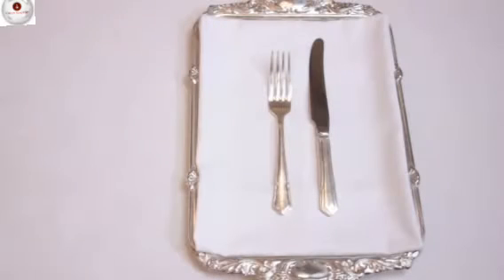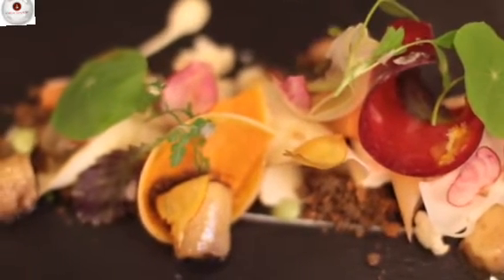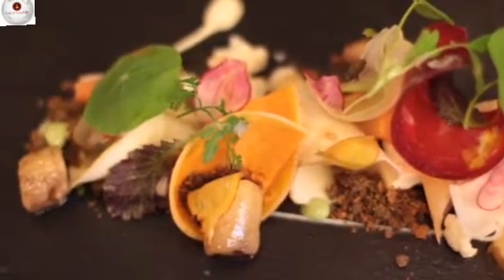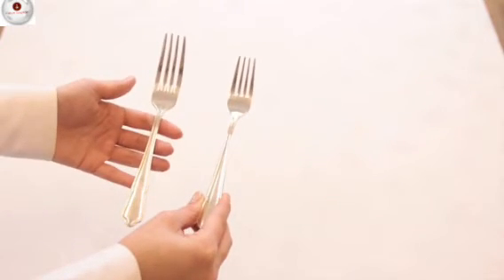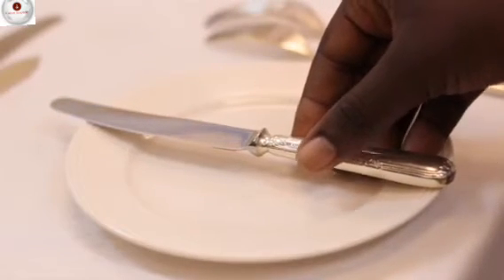The starter knife and fork are the perfect size and shape to enjoy your starter. Generally, the dishes served during the starter course are smaller and more delicate than the main course meal, so the starter cutlery is also smaller and lighter in weight. Because of the size, the starter knife is also often used as a butter knife on the setting.